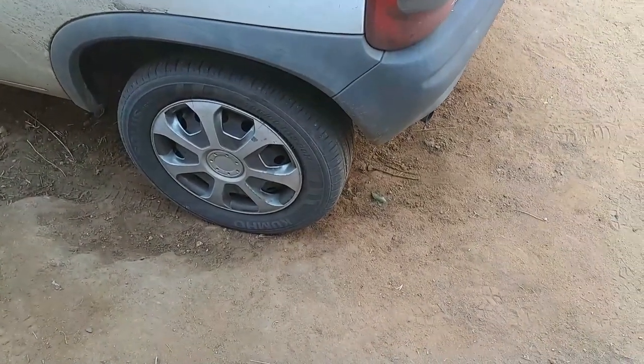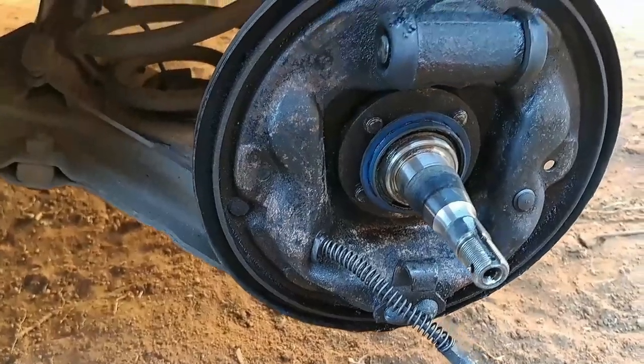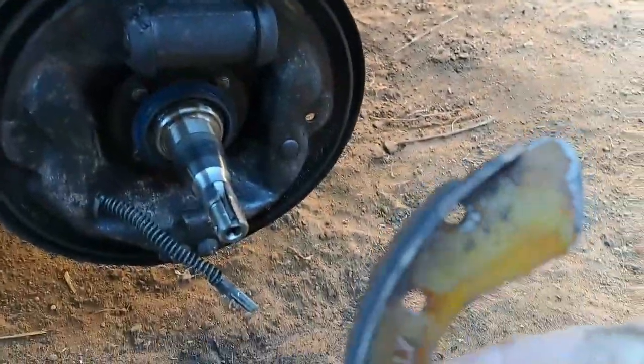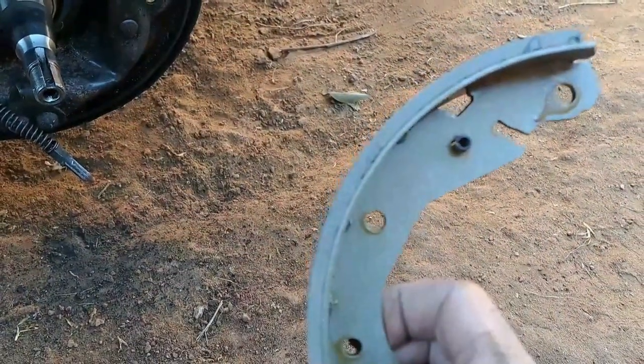I've shown you guys before, but I'm just going to show you how bad these brakes are. I've cleaned everything — the brake shoes on this side weren't too bad, but it's all finished on this side. It gets a bit broader but yeah, the shoe is basically done. To give you a comparison, this is the new shoe. So let's put the new shoes in.